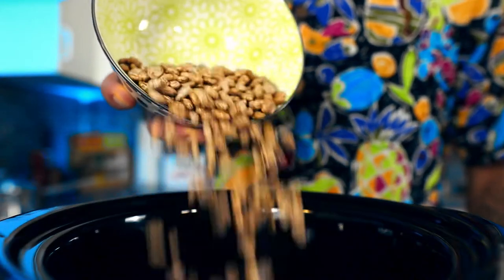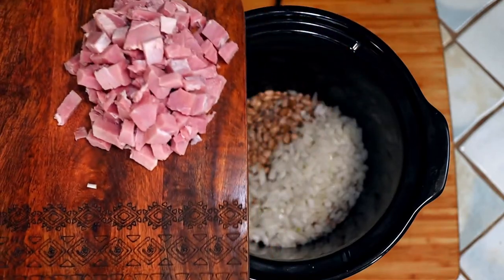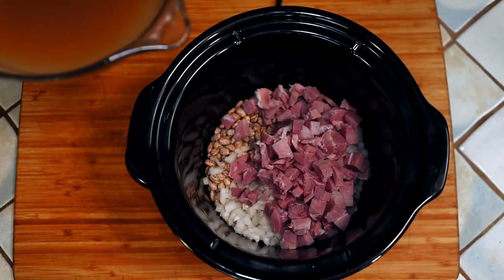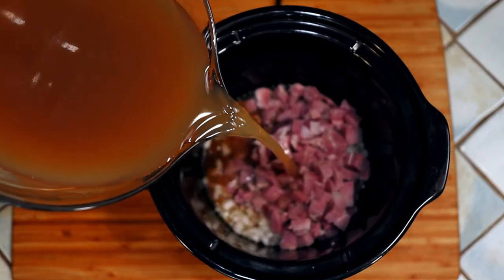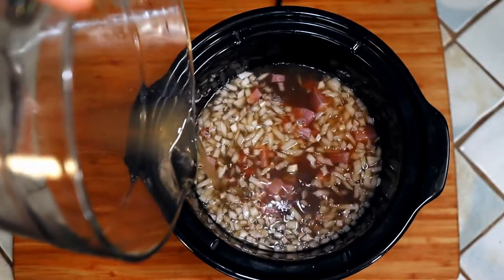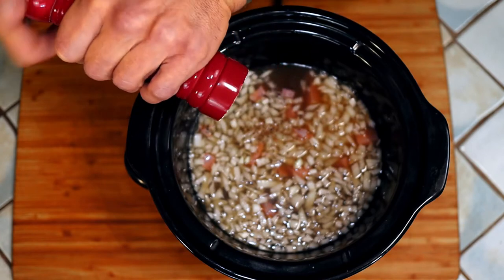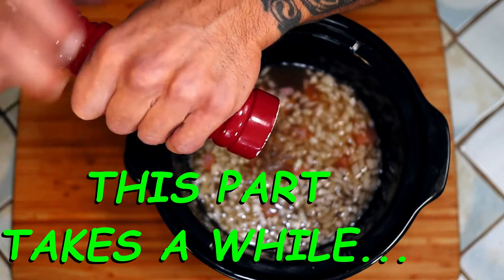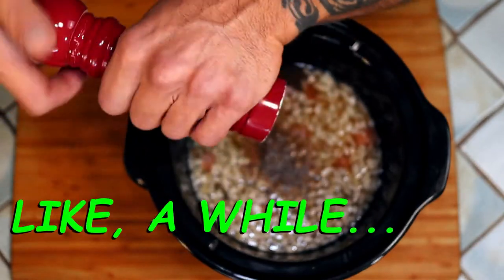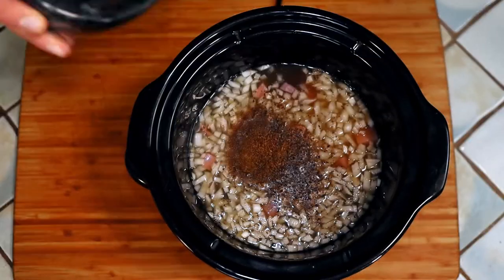In go the beans. Add the onion and the ham. Pour in the mixture we made earlier, unless you already have it in there of course. I prefer fresh cracked black pepper. Toss in the rest of the spices and stir everything together.